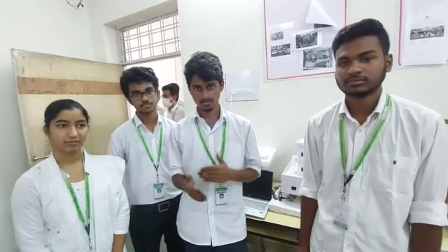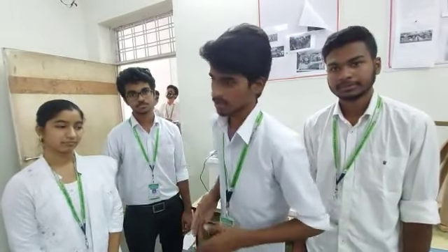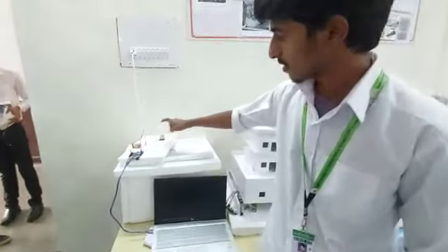Due to this concept, we have applied it to our project. Coming to this project, we have done this project with an Arduino, a relay module, and a bulb.